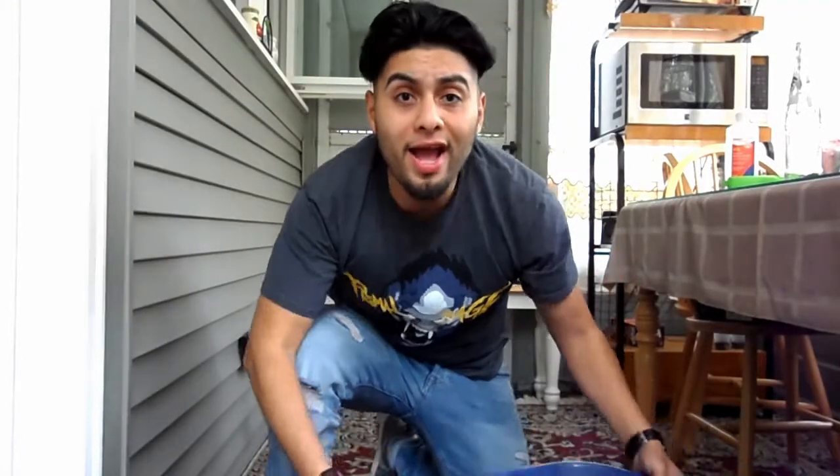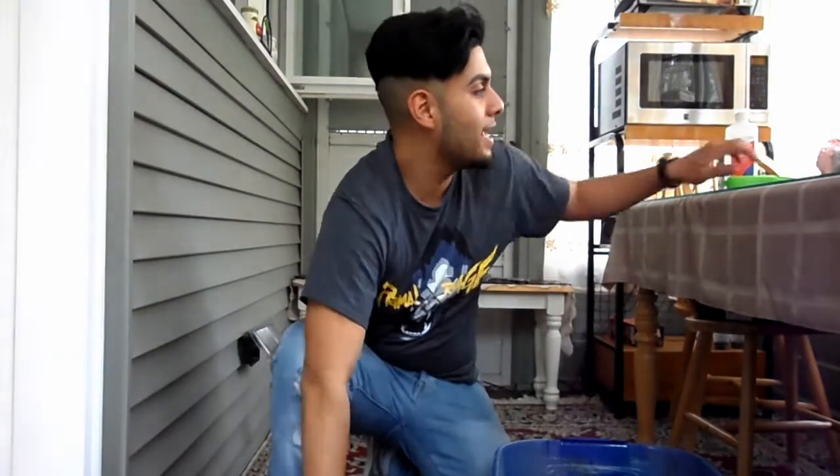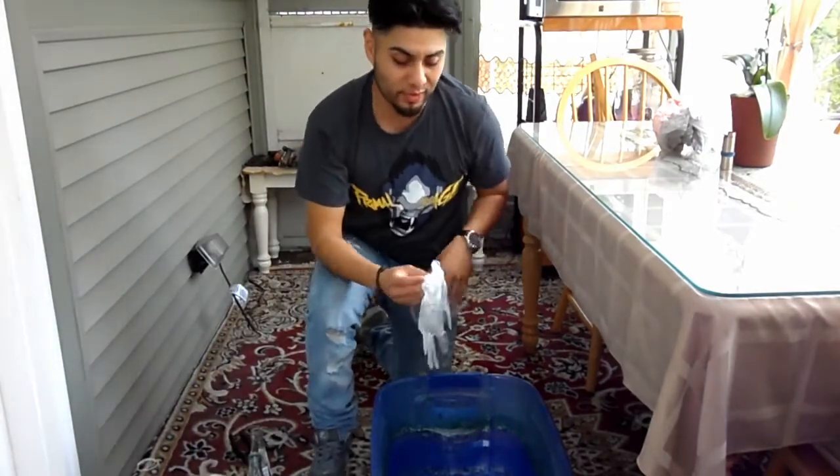I'll go ahead and fill this bucket with water. We've got some string, a fire igniter, some flammable liquid that we have to use, sandpaper for afterwards, and some gloves — because we need gloves. Let me go fill this up and I'll be right back.